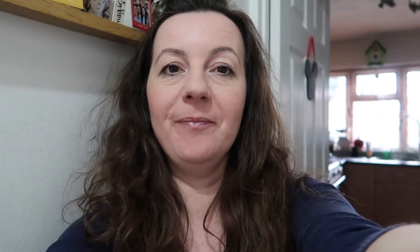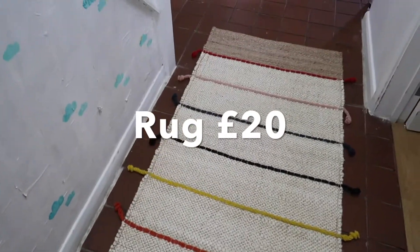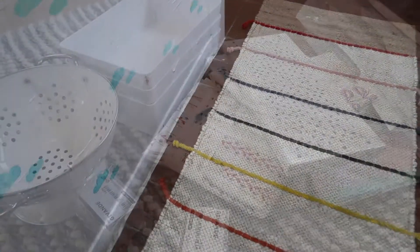We had a really good shop in IKEA — we're home now and we're just unpacking. I wanted to show you a few bits and pieces that we bought. So we bought this rug here for the hallway, which I really, really love.